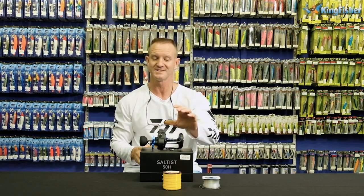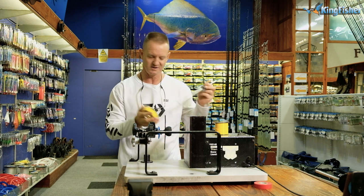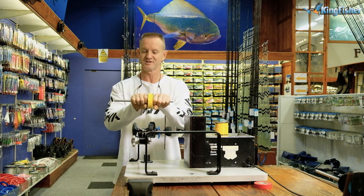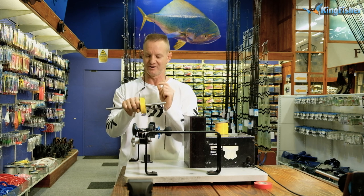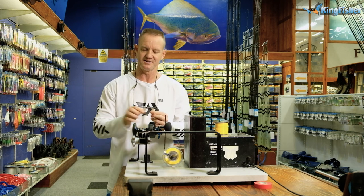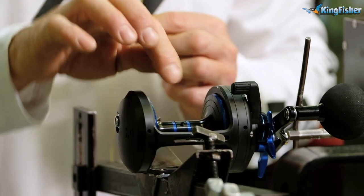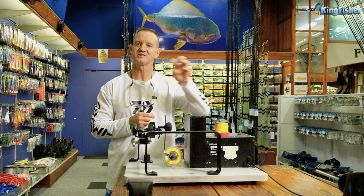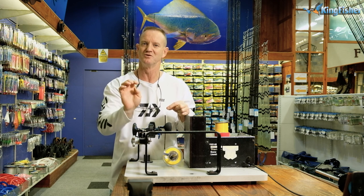I'll show you how to fill it — very quick and easy. I'm very lucky at Kingfisher, I've got a lovely machine that we use. But if you don't have one, you can do it at home by using a piece of wood or metal where someone holds it, pushes tension on it, and you can wind the braid onto your reel under pressure. It's very important that you put it under a lot of pressure. What we do with the Saltist 50H — you'll see there's a pin to hold the braid on. If you do not have a pin, tie your figure of eight around it, then take some insulation tape and wrap that around it. The insulation tape is there to allow the braid to bite into itself so it does not move on the spool.